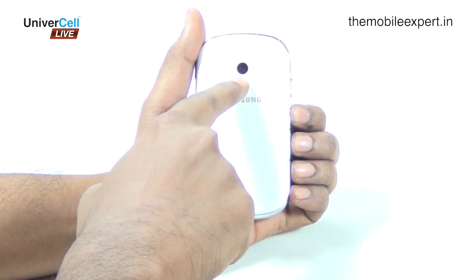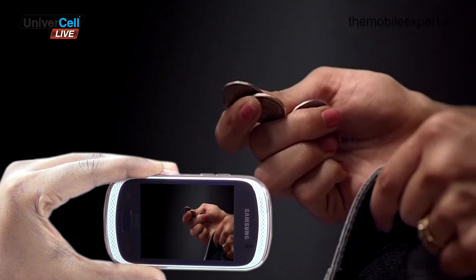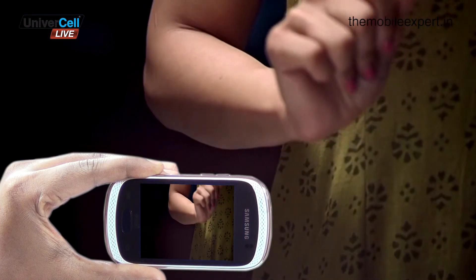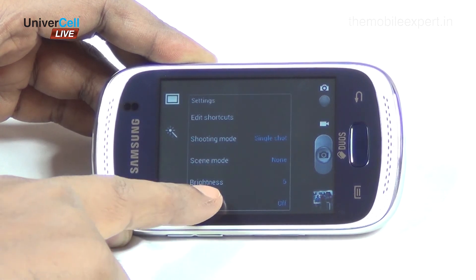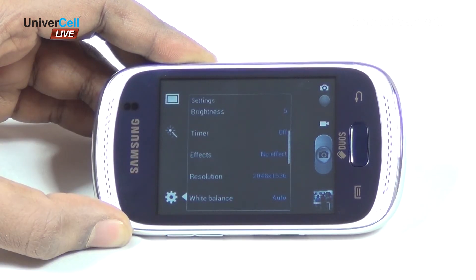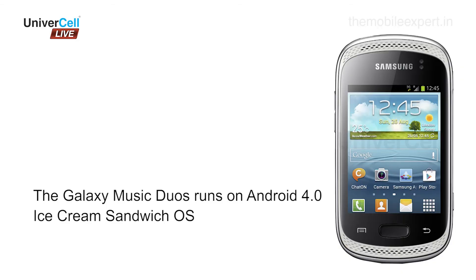The phone sports a 3.15-megapixel camera with a resolution of 2048 x 1536 pixels. Camera features include geo-tagging and touch focus. Make, click, and share your memories every day.